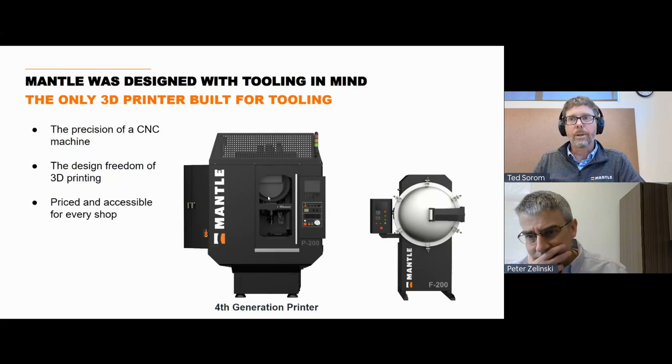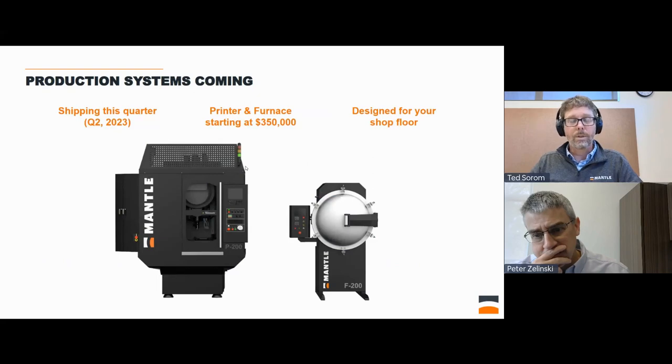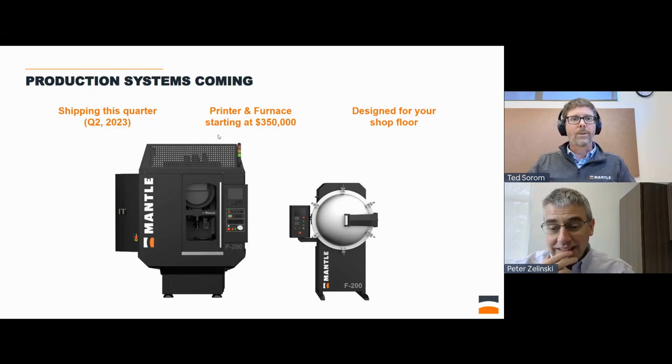Here is our fourth generation printer. With that customer feedback, we really designed a robust system that is designed for this tooling application. I think we're the only printer that's fully designed for tooling. We've deployed these out to customers — we have a major medical device company and also a tool maker in Connecticut that have our systems. Along the way, we raised over $40 million and built up an amazing team in our California offices, and we're shipping our systems to customers later this quarter.